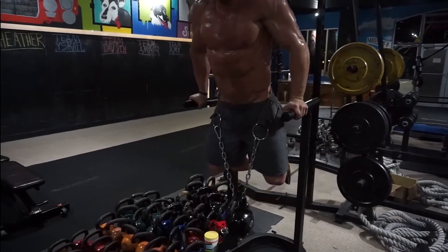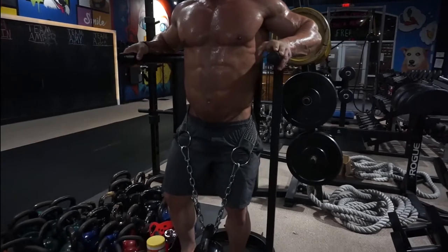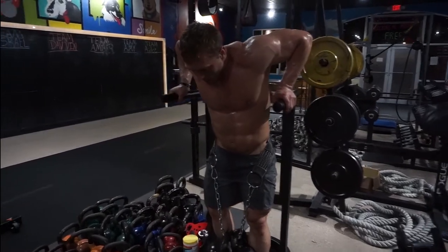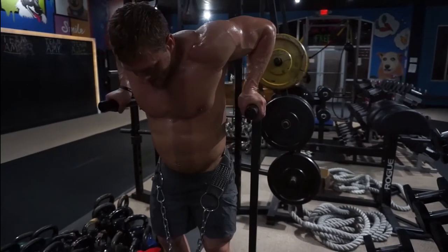Use them early in your workout as one of the first compound exercises you're going to perform. I'll typically do these after a dumbbell incline press, or if I'm trying to hit triceps I'll work them in as either the first exercise or the second compound movement.